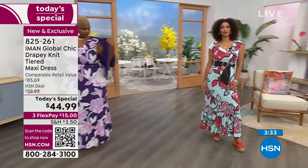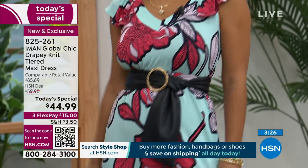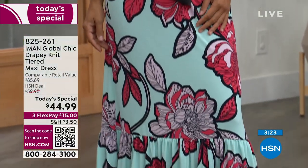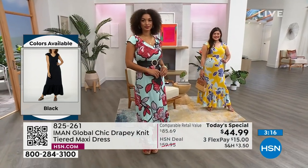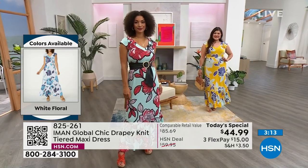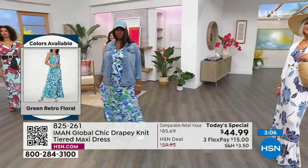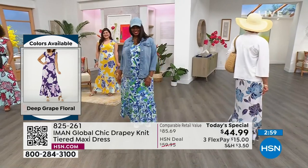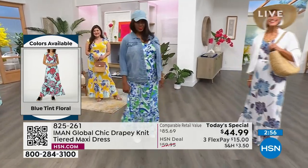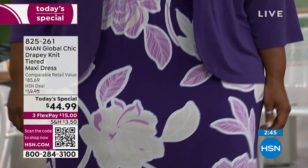That's why we love Iman here at HSN. The three favorites right here are: the black floral that Iman is wearing, the incredible yellow, and the white with all the blues on it — perfect with a cute little denim jacket. I would highly recommend getting the topper, which is your go-to with anything — a blouse underneath it, bermuda shorts, denim, other dresses, or skirts. The topper really works with everything in your closet.